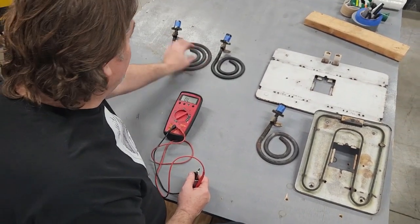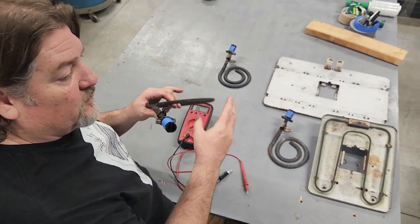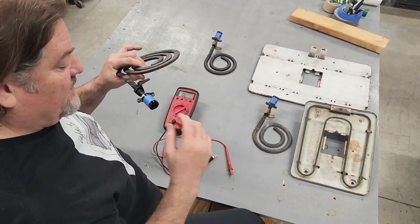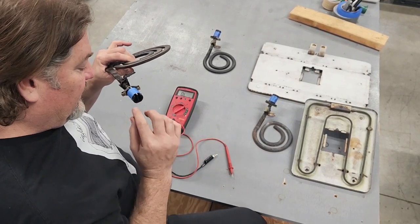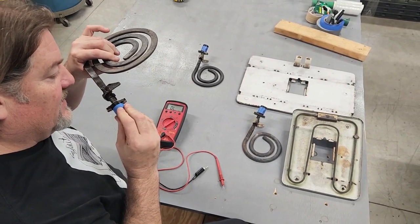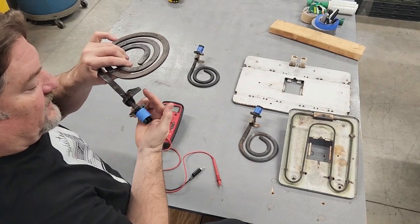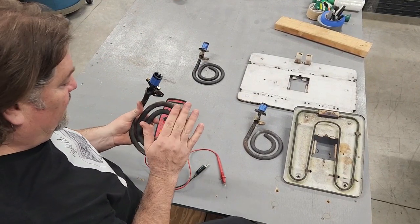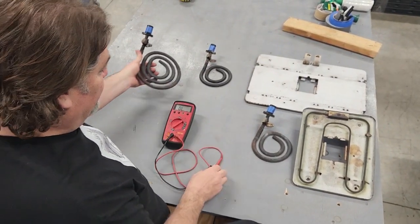That's how to measure the resistance on a burner after you've removed it from the stove. If you don't want to remove it, you can drop the drip pan, remove the fast-ons or the plug, and very carefully get up there and measure the resistance of the burner while it sits in your stove. It's just easier to take the burner out where you can see what you're doing, but you can do either one. You just have to remove the wires before taking your resistance readings.